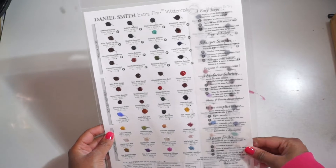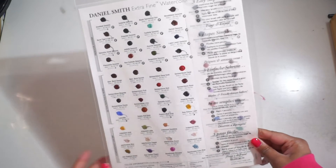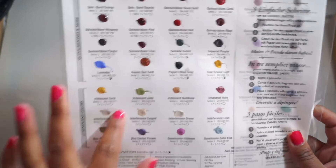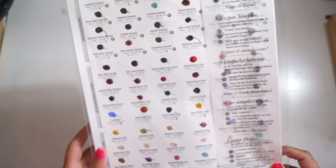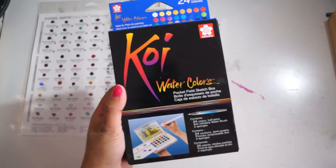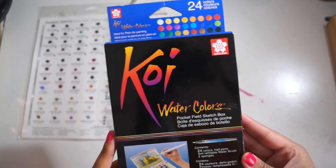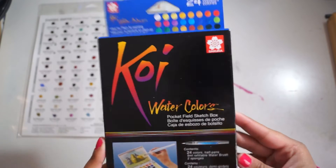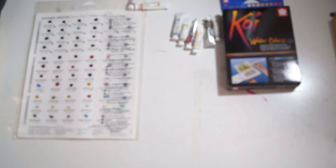I also got a Daniel Smith extra fine watercolor dot card with 66 colors — six rows of eleven — including some pearly iridescent colors, plus another dot card and one single Daniel Smith color. I also got the Sakura Koi watercolors in the 24-pack and the pocket sketch box, which has half pans, 24 colors, two sponges, and a water brush. Sakura Koi watercolors are a bit harder to find in Australia, so that was very exciting.